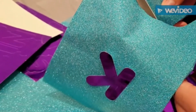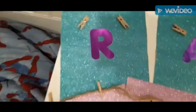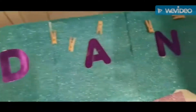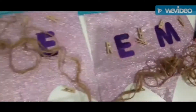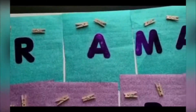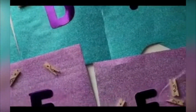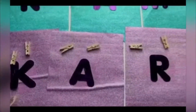Once you have the letters spelled out on the paper, cut everything out, get the rope or yarn, line it up, and use the pins to connect the rope and make the banner. As you see here, this is what the finished product will look like. You can stylize it however you want — this is just our example.